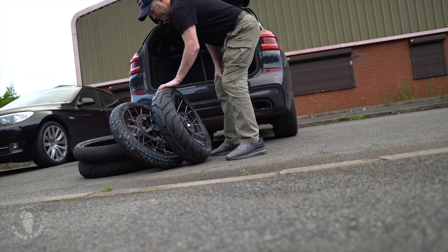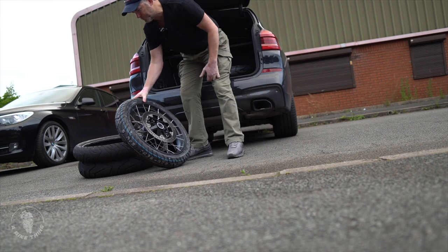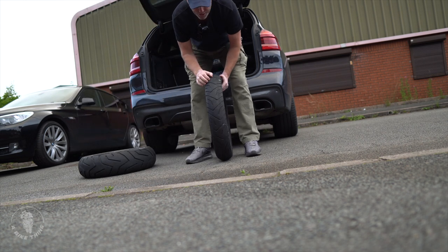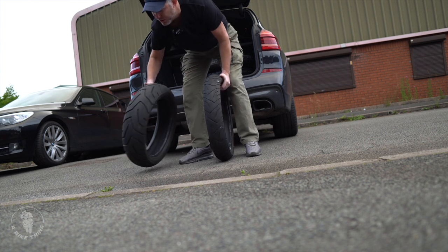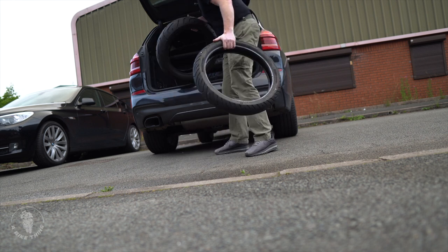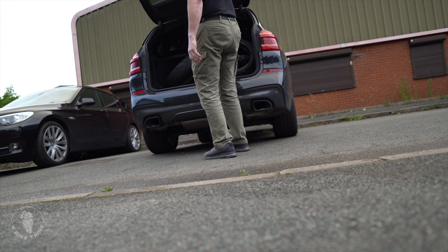The only downside to doing it this way is that I have to get rid of the old tires. But these can still be used — they've actually got loads and loads of wear left on them. The front's not looking that great, but there's absolutely loads on the rear tire. When I get back, I expect my tires to be completely shredded from a good ride.